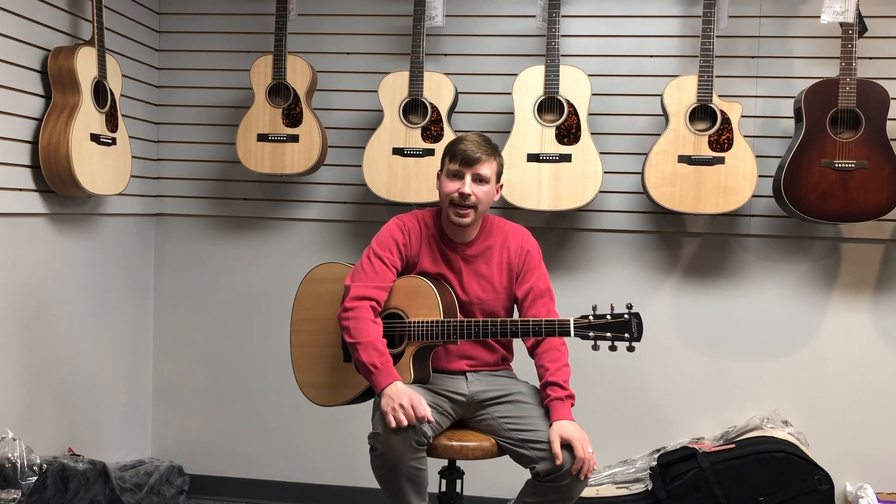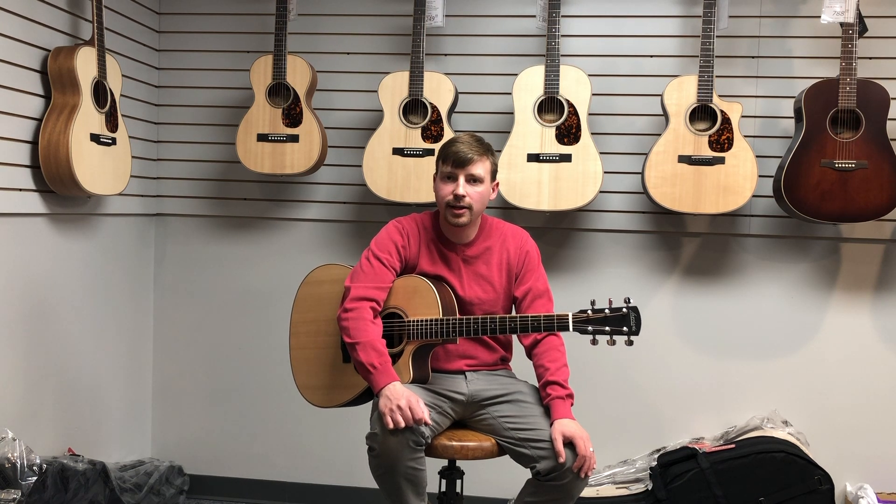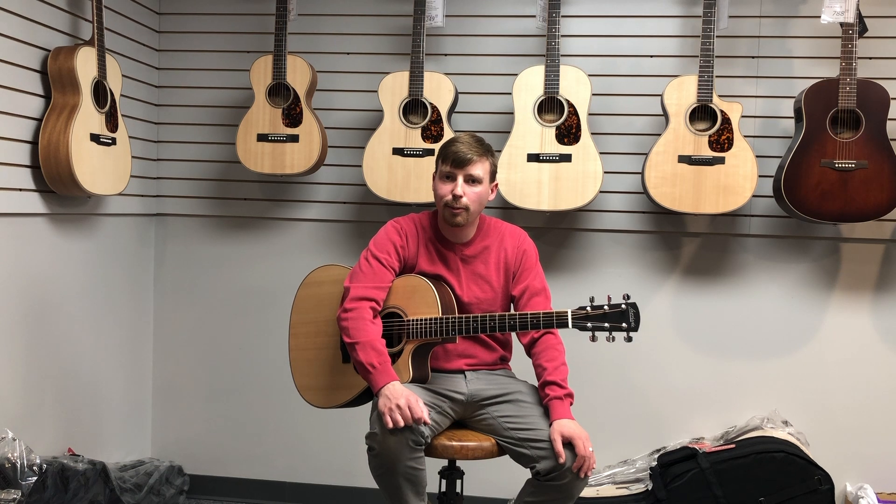Hi everybody, I'm Evan here at Piano Solutions in Carmel, Indiana and our guitar solutions department is proud to carry Larravée guitars. Larravée's focus is building luxury instruments at an affordable price point and they do this very well. They've been hand crafting instruments since 1967, so they've been around a long time and they really check all the boxes for acoustic players.